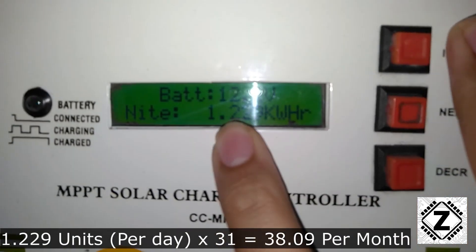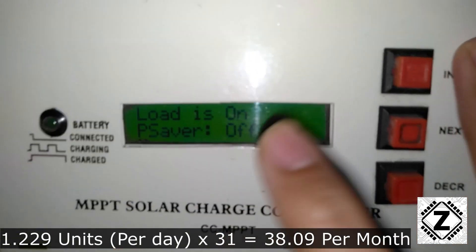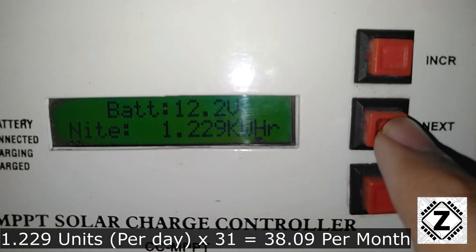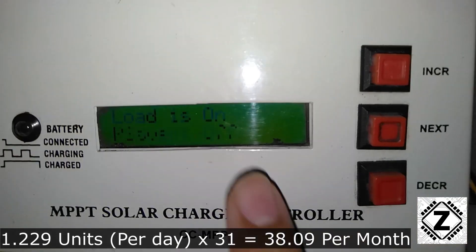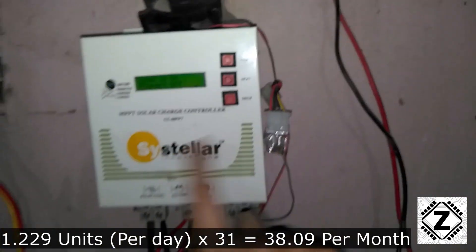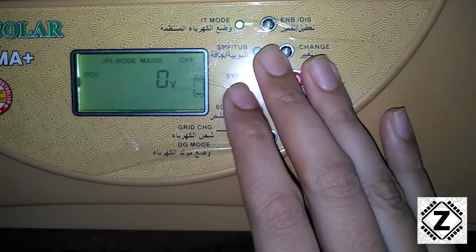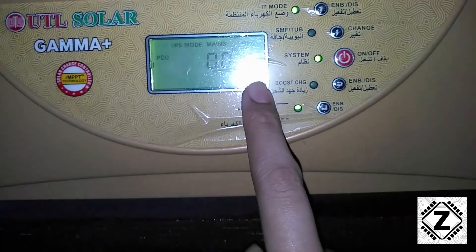The Sizeteller has a very nice function where it can directly show what kind of units it has made during one day. We can see here the reading is around 1.22 units, that is 1.22 kilowatt hours, and this is what this machine has made today on the 1st of December.